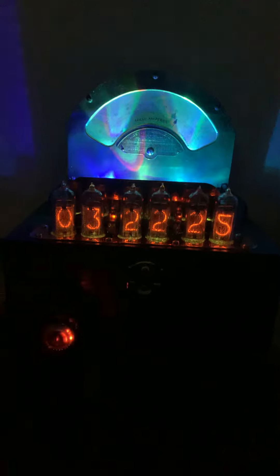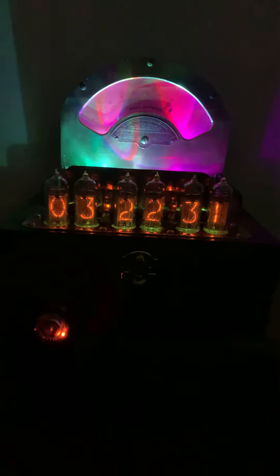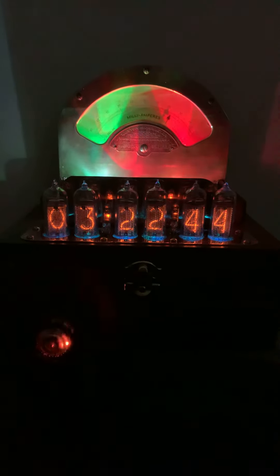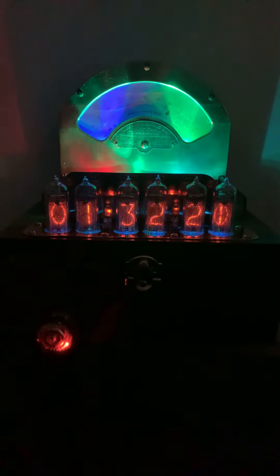So, there are two RGBs inside the meter, and there are three in front of the meter with a reflector that shines back up against the brass on the meter. And of course, then there are the six RGBs underneath the Nixie tubes. So it's a total of 11 RGBs.